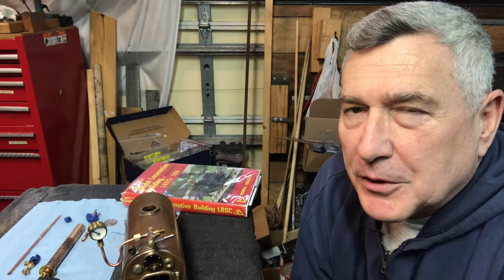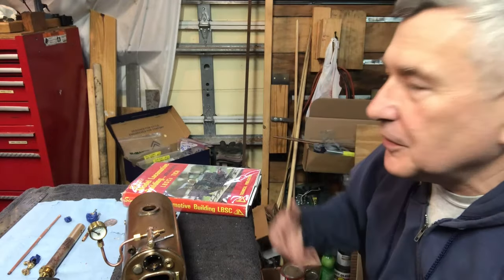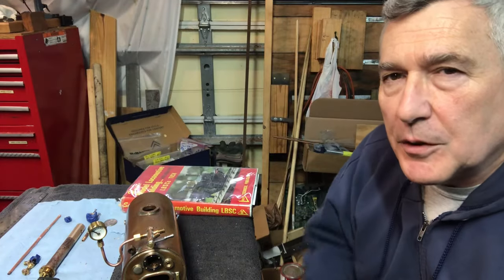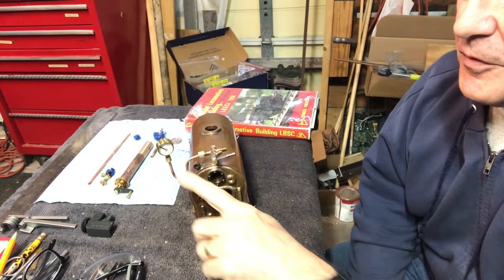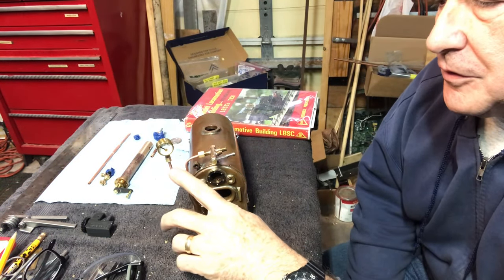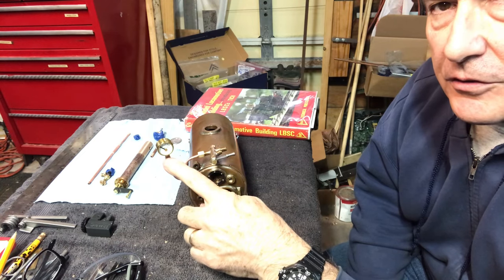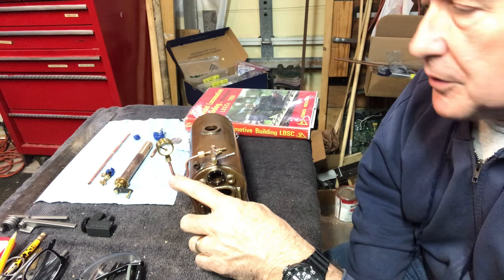Hey everybody, welcome back to the Metal Metal 52 workshop. My name is Bill. This is my shop. We're working on an LBSC Titch locomotive — a little three and a half inch gauge live steam locomotive. This is the 57th episode in the series. We're going to cover the making of some of the important lines. This one I'm pointing to here is just the line from the steam turret to the pressure gauge, which we just finished, and it was pretty simple but pretty important obviously.